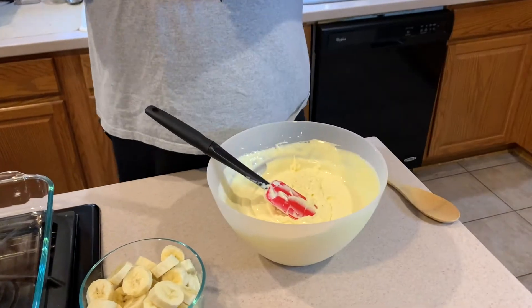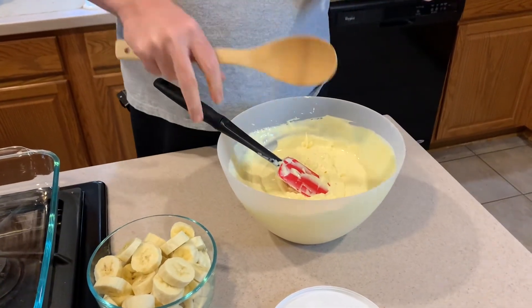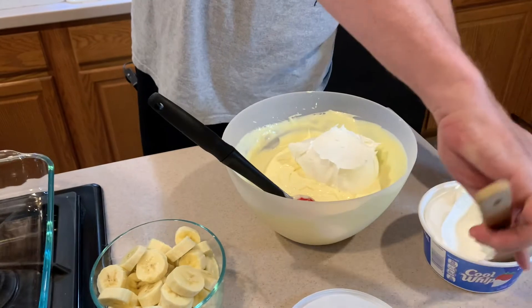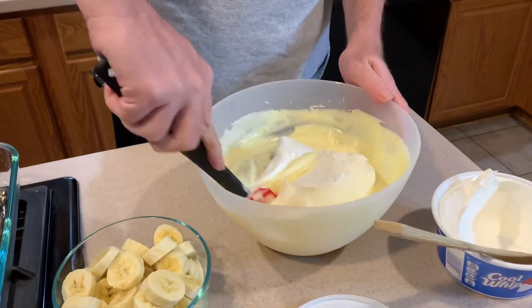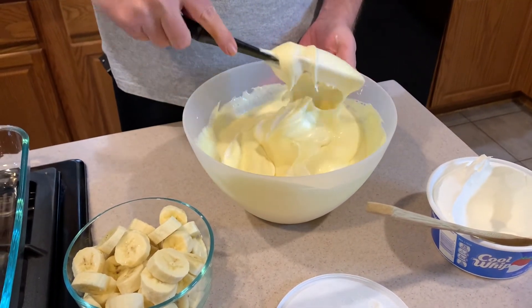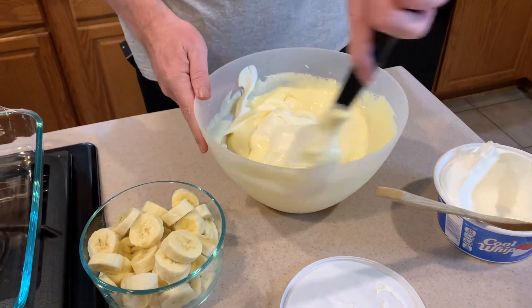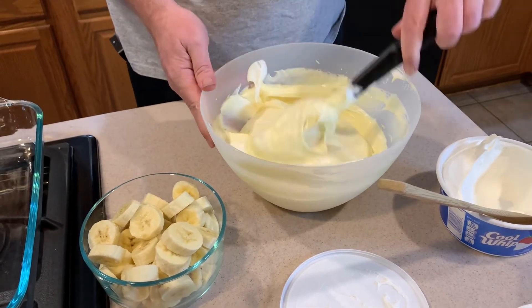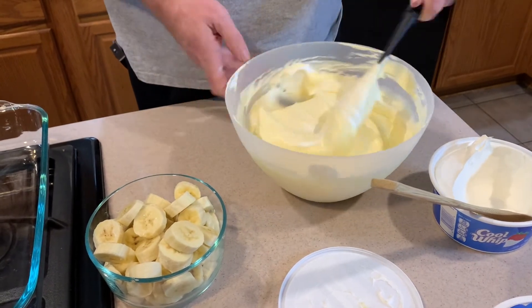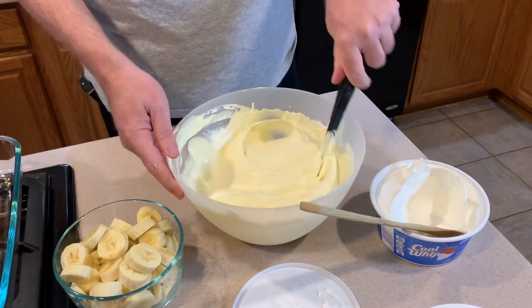Now comes the Cool Whip. Sometimes it only needs one container — this is an eight-ounce container, but I like to put in generally around 12 ounces. Now comes the folding part. You want to do it like a figure eight — down through the center and then just fold it over, because you've got volume from the whipped cream. If you do homemade whipped cream, you want stiff peaks — you don't want it runny or soft. The reason you don't whisk or beat it is you don't want to lose any air or volume.